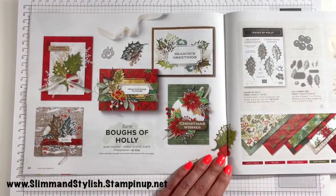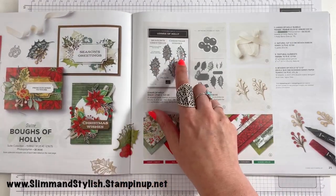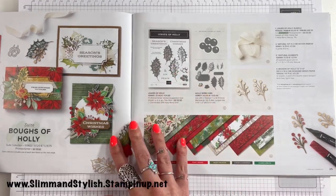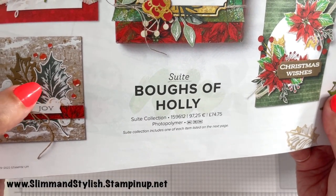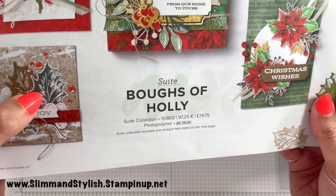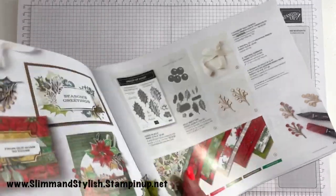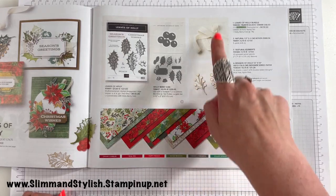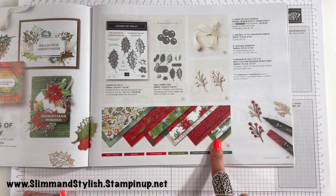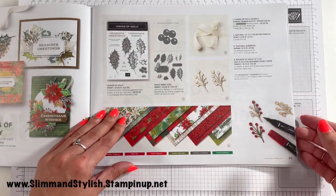The next suite is the Boughs of Holly Suite. I quite liked this but I didn't get it on the pre-order. It is a two-step stamp set, which I normally really go for — you can stamp these on top of each other to get different effects. For example, one stamp in light green and the same stamp over the top in dark green creates really cool layered effects. The leaves also have an outline which creates a similar effect with die cutting. The suite also includes Boughs Natural Elements, a natural woven ribbon, and 12x12 Boughs of Holly DSP in Cherry Cobbler, Real Red, Poppy Parade, Mossy Meadow, Evening Evergreen and Shaded Spruce.